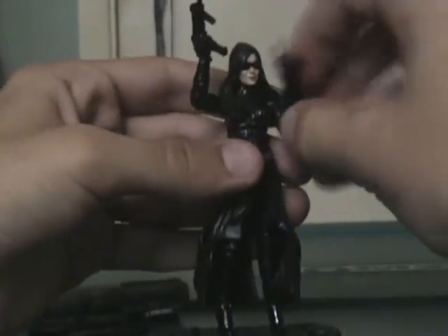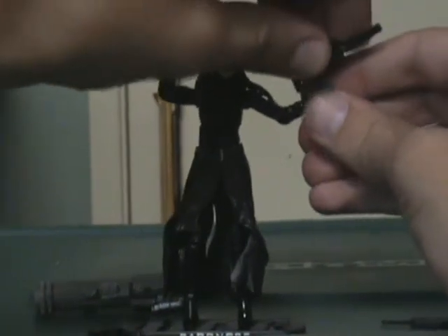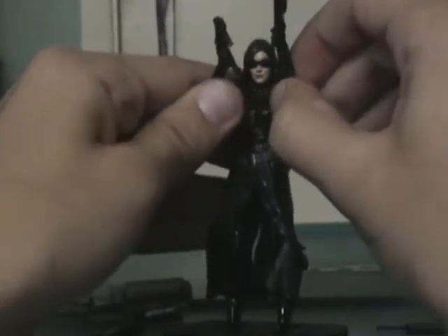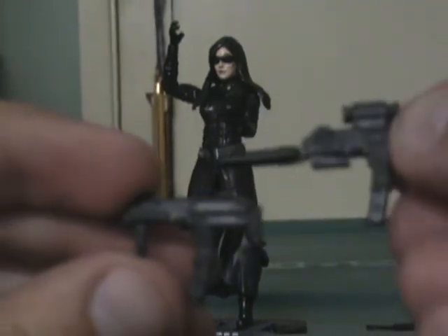Here I have her — she's holding two of her guns, which she actually holds pretty tightly. Unfortunately suffering from the female figure issue, she can't really hold the rifles two-handed — she really does have to hold the rifles one-handed. Let's see if we can get this other one in her hand. She does hold these pretty well. See, it's the same gun — just one's got a handle at the front, one's got a silencer and a scope.